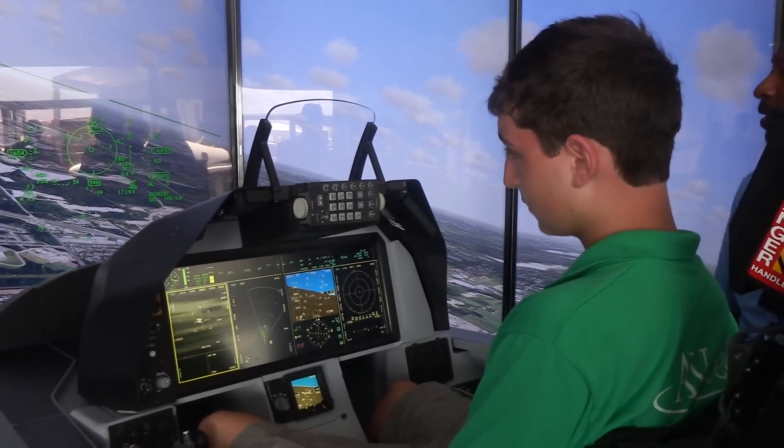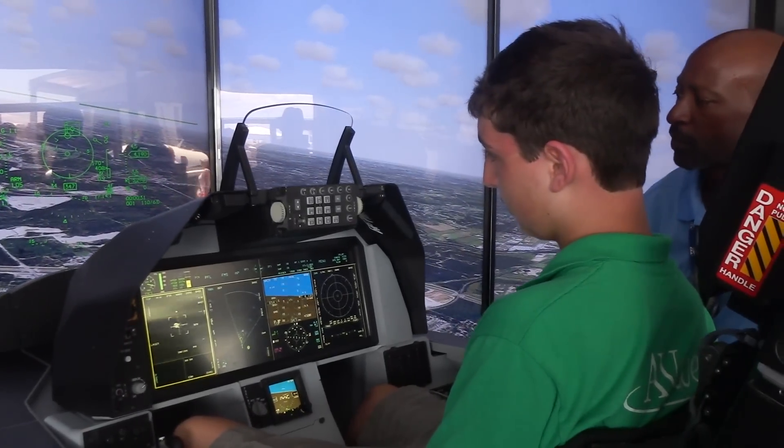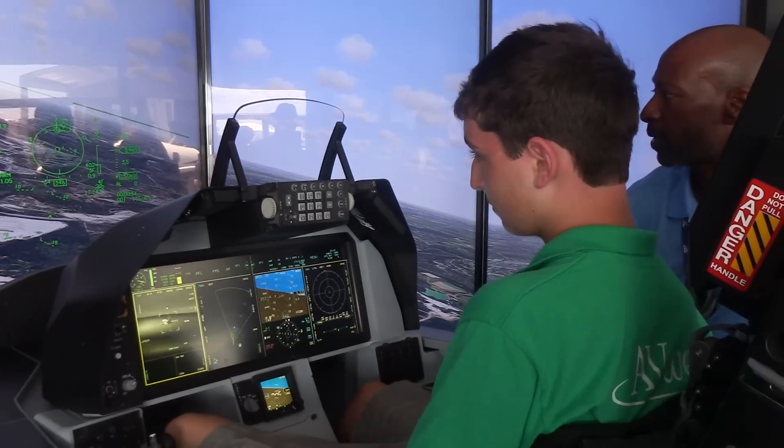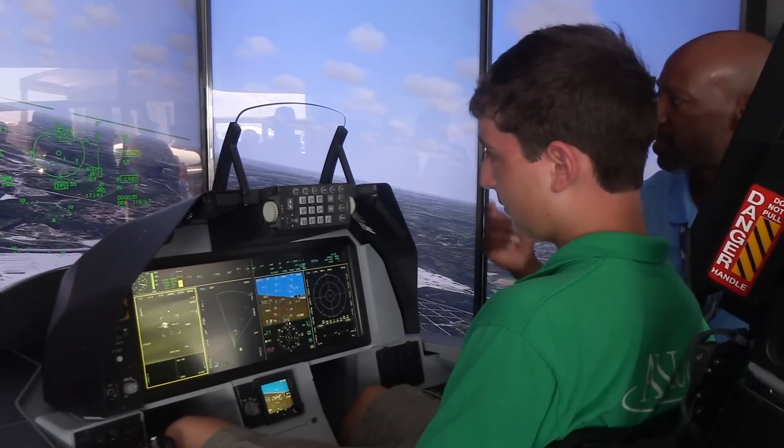The second change we made that's unique to the T-50A is we put in an embedded training system that replicates the weapons and sensors that the student will encounter when they fly the operational aircraft. So instead of having a real radar in the aircraft or real weapons that are dropped, we have replications in software that allows very low cost, very flexible training when the student does get airborne.